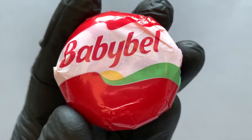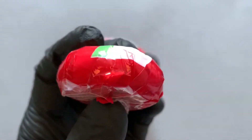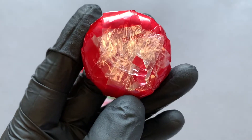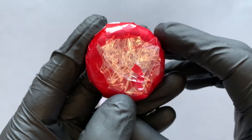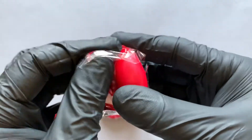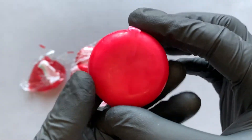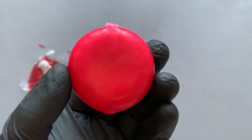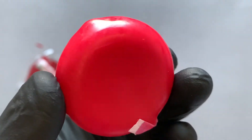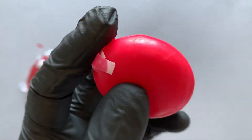This is what the packaging of a Baby Bell looks like. We have a plastic case here — let's remove it. Then we have a wax case, I think. Let's also remove it.